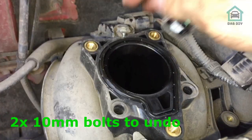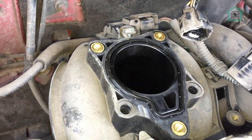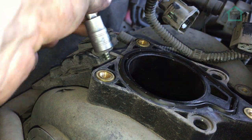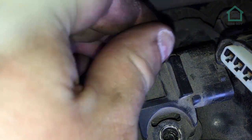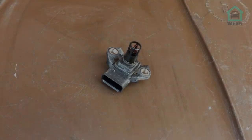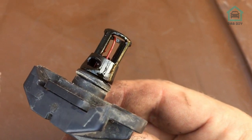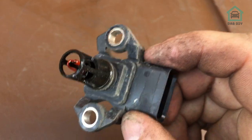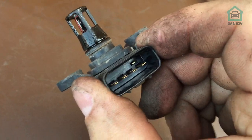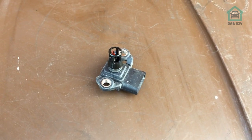To remove the MAP sensor, we undo this nut here — I've already cracked it off a little bit — and undo the electrical connector. That's the MAP sensor out; it was a little bit more of a faff than I thought it would be. It is nicely covered in oil, which is probably the cause of my rough running issue. The connectors seem okay, so I think it's the sensor itself. We'll give it a good clean, check for any loose articles, and then pop them all back in.